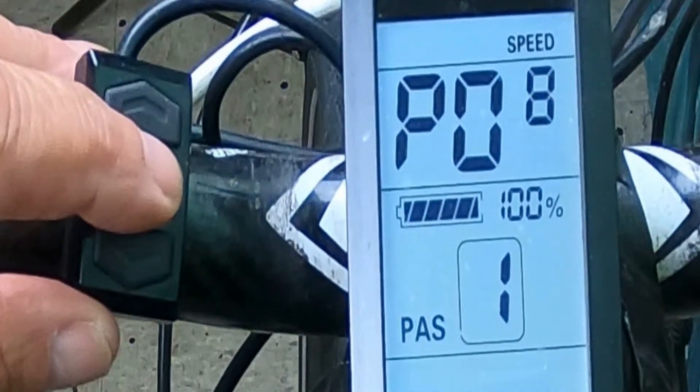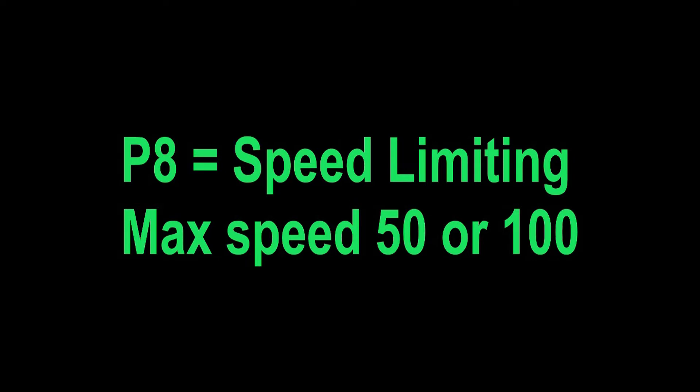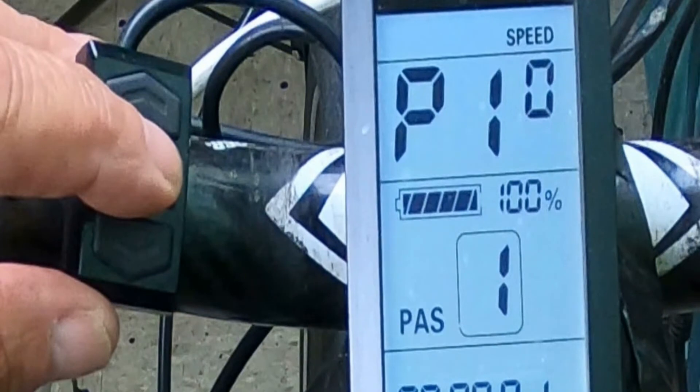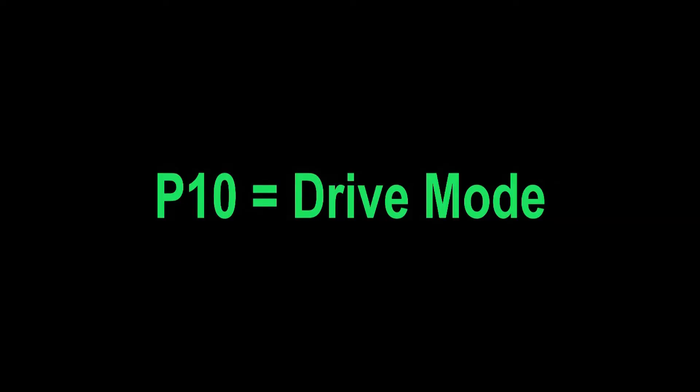P8 is speed limit, and this is really important. If you don't want to go over 25 miles an hour, just set it to 25. If you want maximum speed, it's either 50 or 100 — it varies from bike to bike, so try both. P9: zero is for zero start and one is for non-zero start. Zero start means if you throttle you'll get power right away; non-zero start requires you to start pedaling before the motor activates. P10 is the drive mode: zero is power drive alone, one is electric drive by handlebars, and two is the combination. Note that the combined setting will not work under zero start mode — it's only for pedal assist, so make sure you pick the right combination.